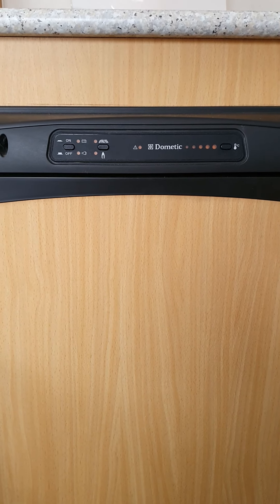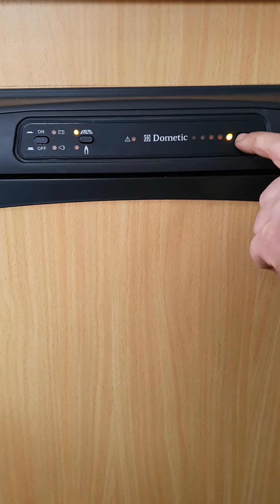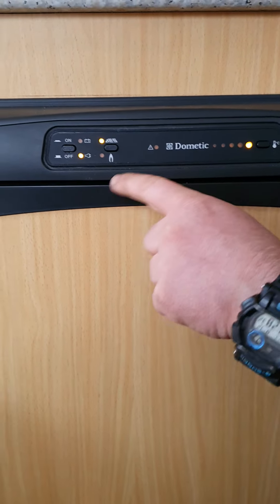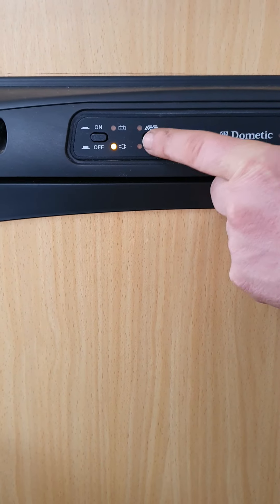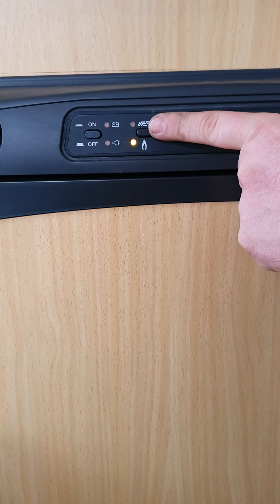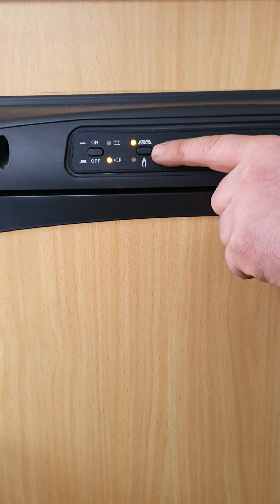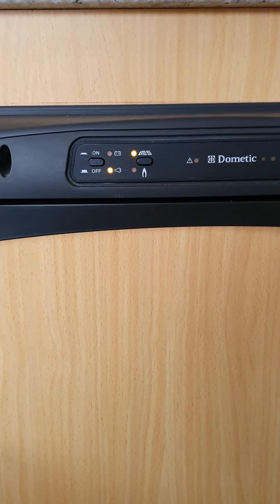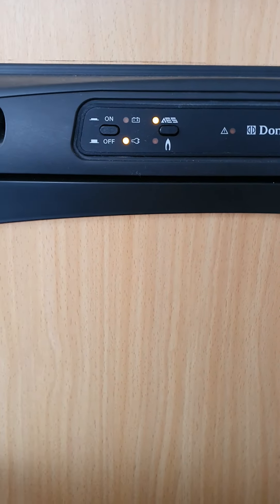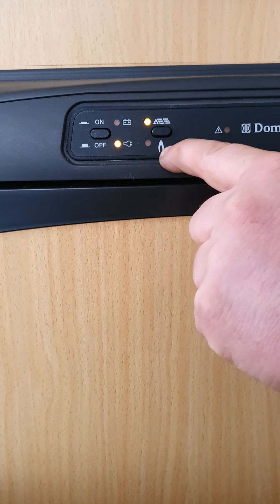These are the controls for your fridge — push that to turn it on. This one here adjusts your temperature, and you just cycle through to what you want. You've got your input selector: mains power, gas, and an automatic one which switches between either. So if you don't have your power hooked up, it'll automatically switch to gas. Your main two options are mains power and gas operated.